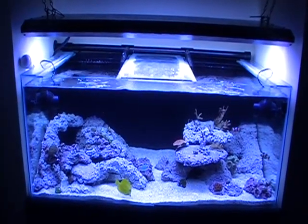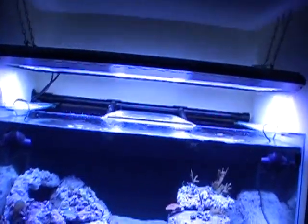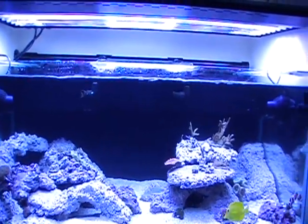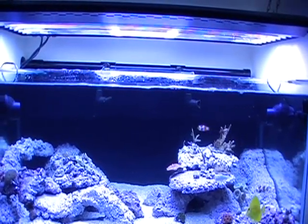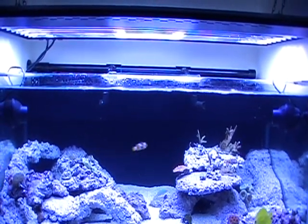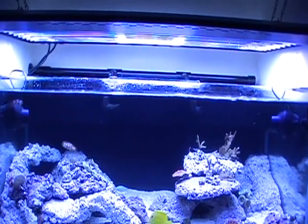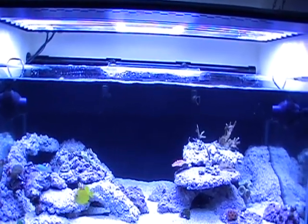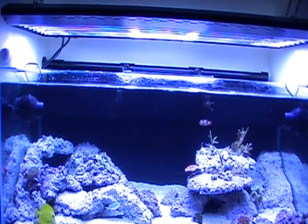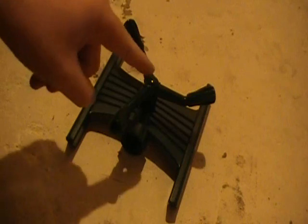Welcome back to Ricketts Reef. This will be my first instructional how-to video and the topic is going to be the whirlybirds. I have a lot of questions and comments regarding the whirlybirds, or surge device, whatever you want to call them. So I'm going to do a how-to video. Let's go make a whirlybird.